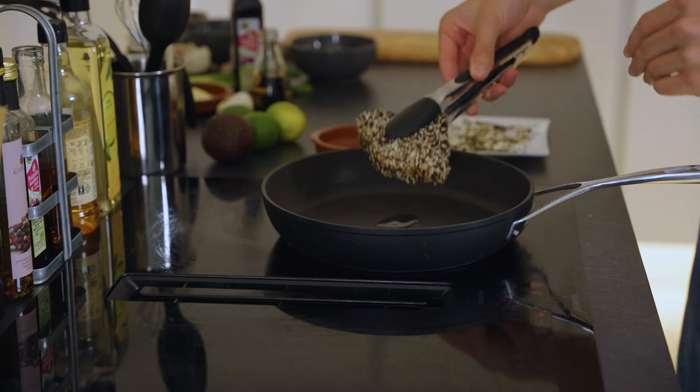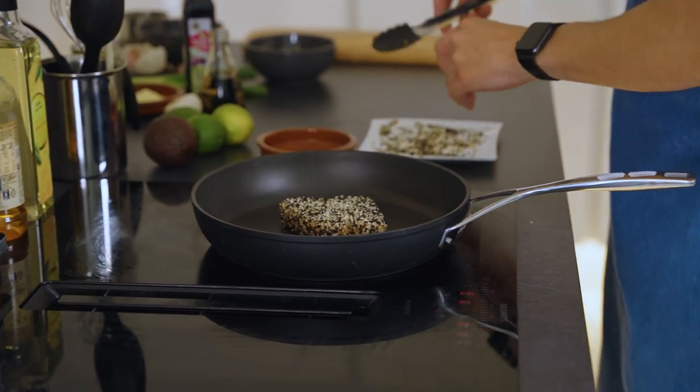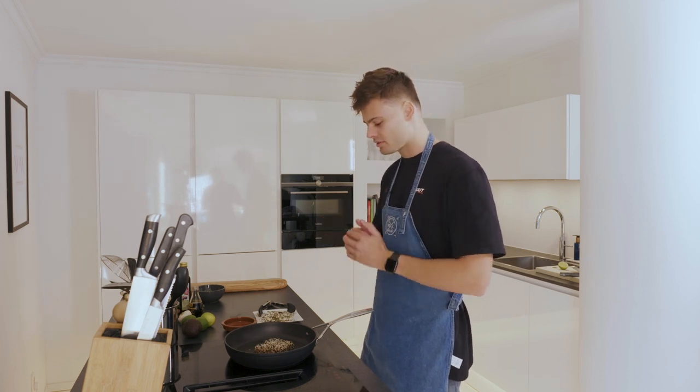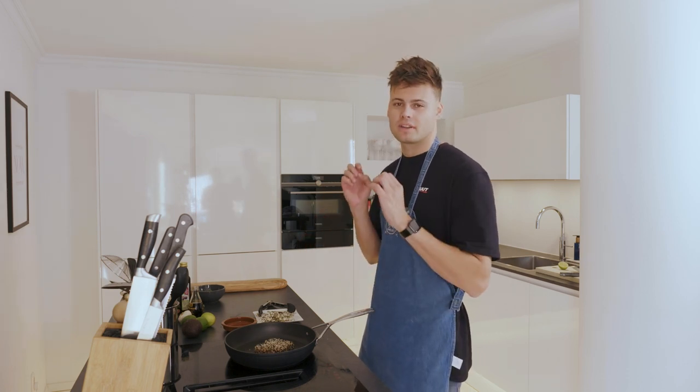Let's get a nice pan, put some oil in the pan. Now we're gonna lay it on top — you can hear it sizzling, so that's a good sign. It's really important to just cook it for a short time because you only want the edges cooked; you want the inside to be soft and raw.